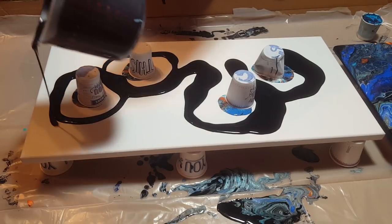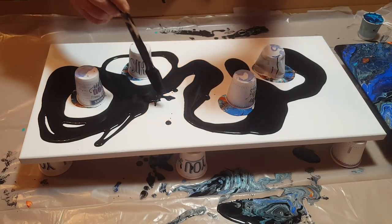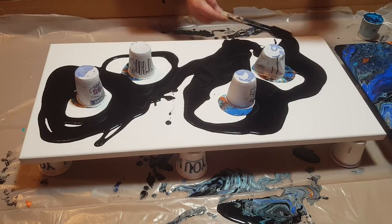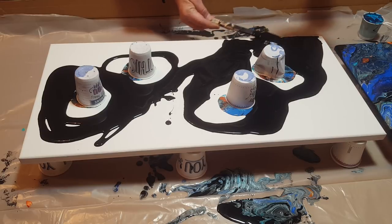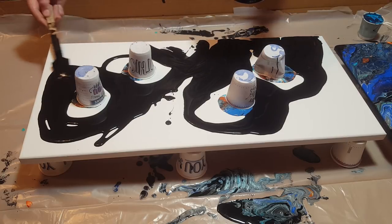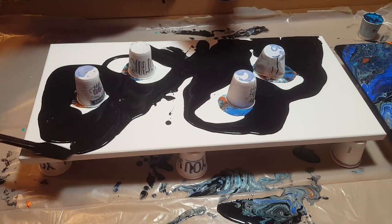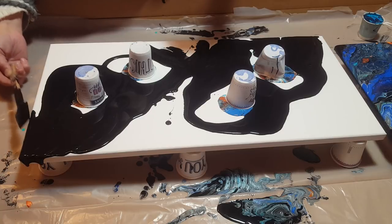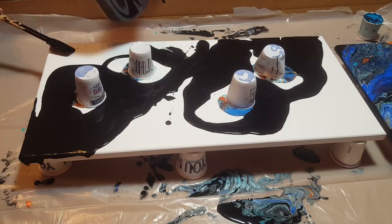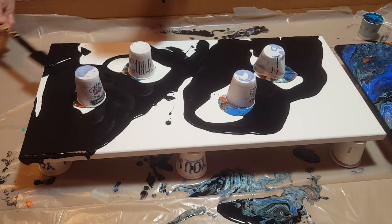This is going to be a super quick video. I'm just going to spread it out a little bit because there are some beautiful cells leaking out of those cups — very, very beautiful. I want to make sure I get the corners just in case it doesn't reach that far. I don't want to have to stretch it more than I want to, but I have a feeling I'm not going to have that problem with all this paint.